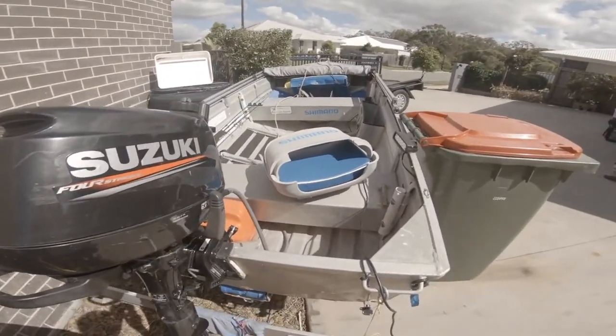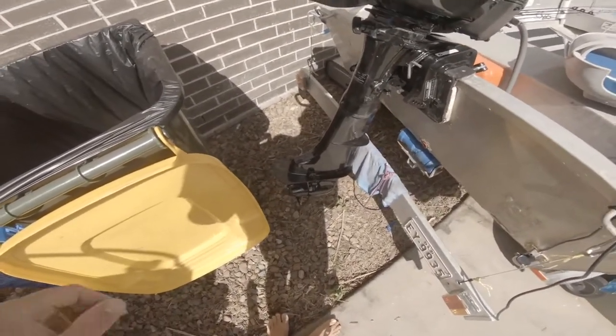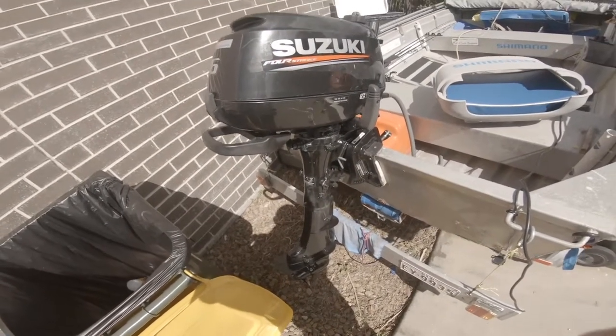Thanks for watching this little video of me painting my motor. Don't forget to like, subscribe, comment, share, and I'll see you in the next video.